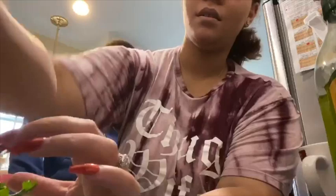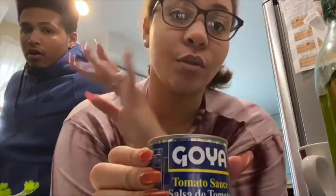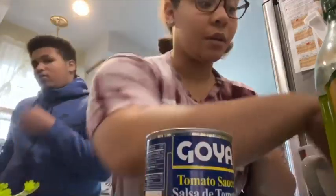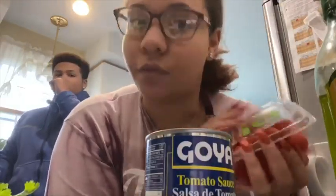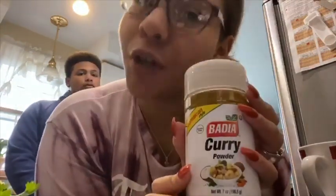Now for me, I love putting cilantro in basically almost every single thing that I make — not everything. So here is cilantro. It all depends — you don't have to put it, you can put it. I prefer it.